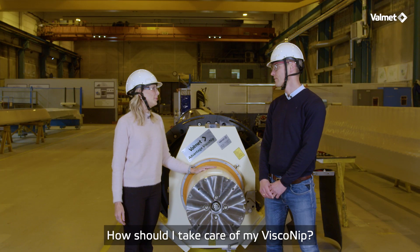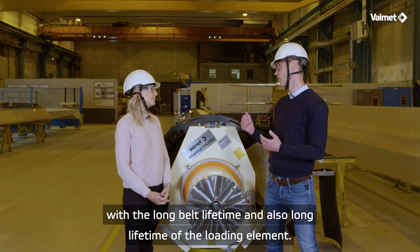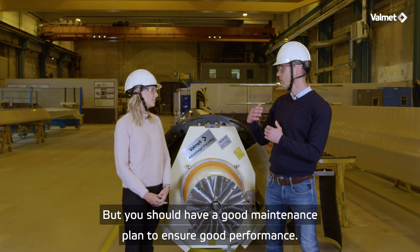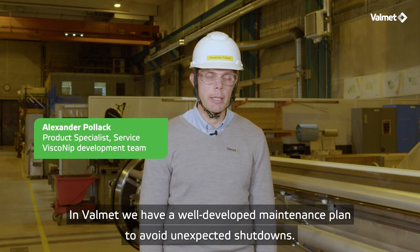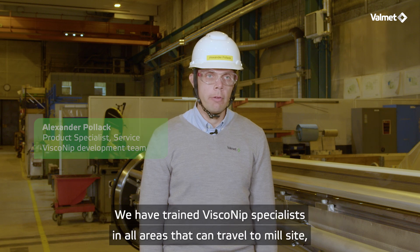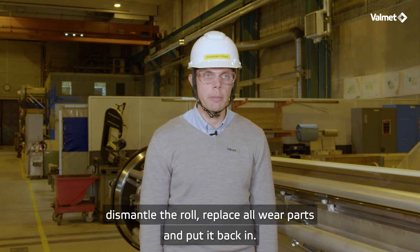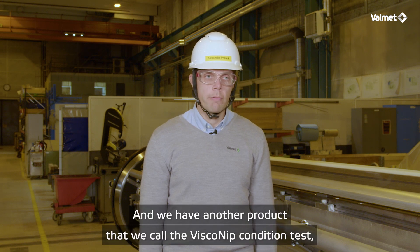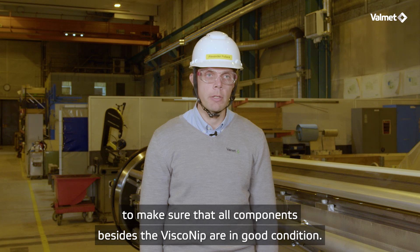How should I take care of my Viscony press? We see a low maintenance cost with long belt lifetime and also long lifetime of the loading elements, where you should have a good maintenance plan to ensure good performance. In Valmet we have a well-developed maintenance plan to avoid unexpected shutdowns. We have trained Viscony specialists in all areas that can travel to the mill site, dismantle the roll, replace all wear parts and put it back in. This is a product we call the Valmet basic overhaul. And we have another product that we call the Viscony condition test, where we check the surrounding equipment such as the hydraulic automation to make sure that all components besides the Viscony are in good condition.